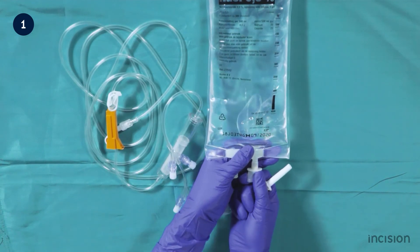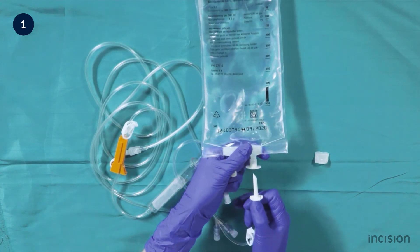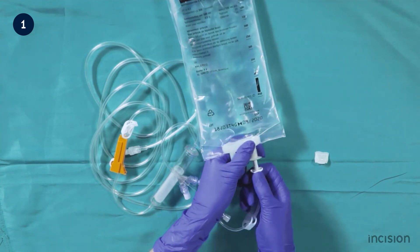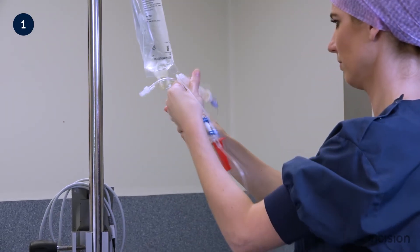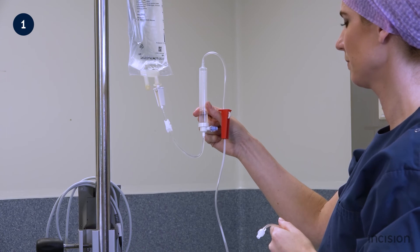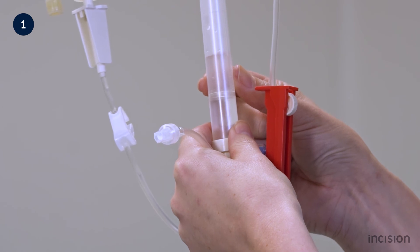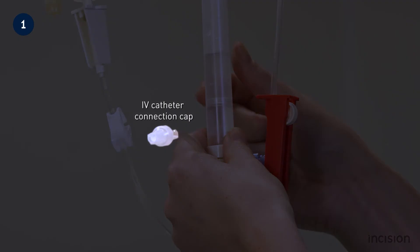The plastic cap protecting the port of the intravenous fluid bag is removed, and the plastic cap protecting the spike of the infusion set is removed. The spike is then inserted into the intravenous tubing port on the intravenous fluid bag. After inserting the spike, the drip chamber is rotated 180 degrees to allow the chamber to fill up and prevent bubble formation in the infusion set. It is advised to slightly open the intravenous catheter connection cap prior to inserting the spike in order to create an open system, as in a closed system the fluid will not flow.